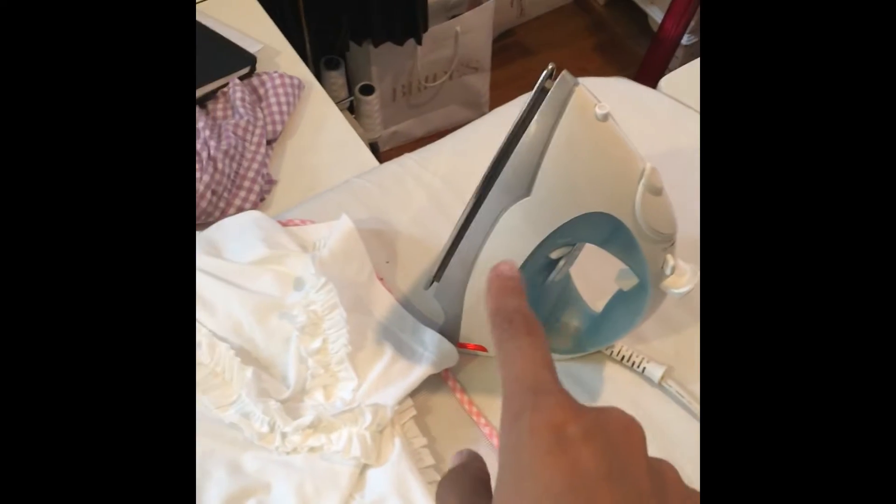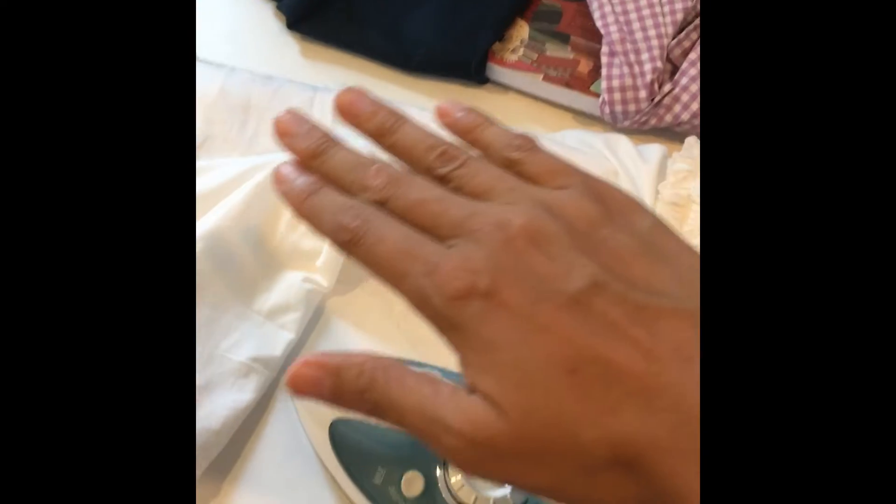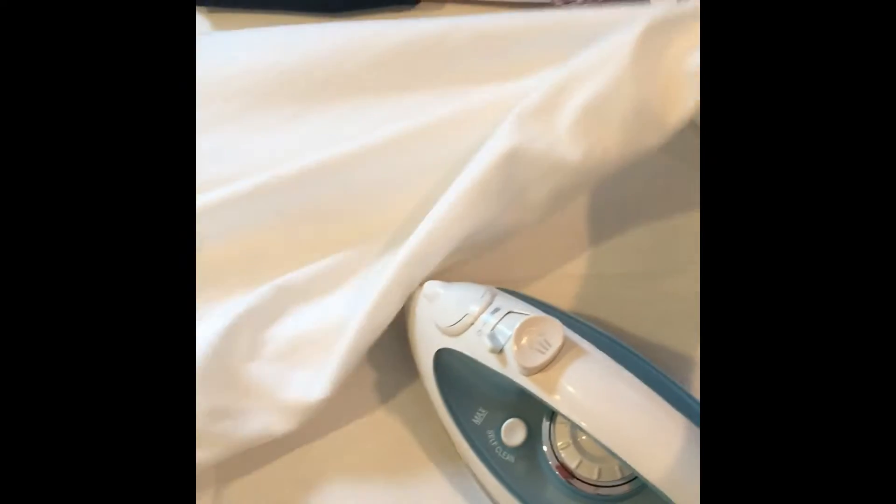For applying the transfer foil, I use my iron. You cut it, put it on top, and just press it. It's better to press it on the other side because that way you don't burn the plastic — you can see it is plastic. So you just press it right there.